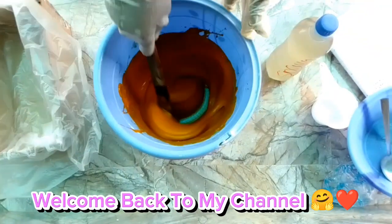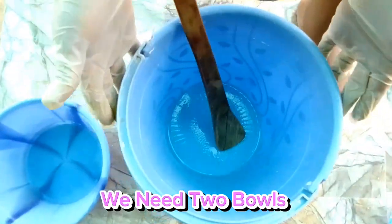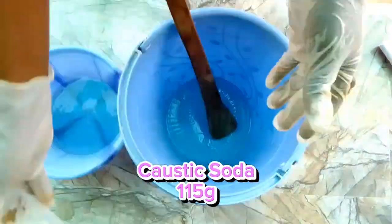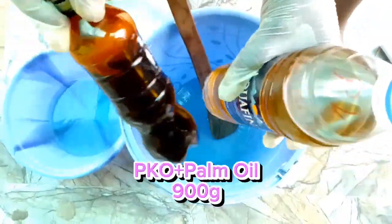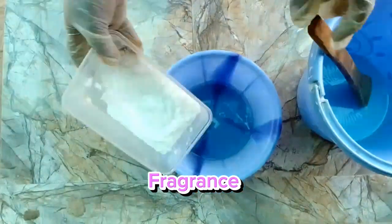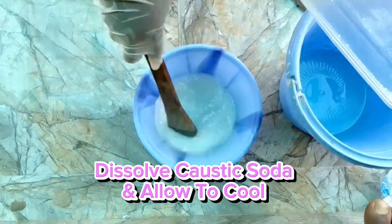Welcome back to my channel. We need two bowls, water 234 grams, caustic soda 115 grams, palm oil 900 grams, and fragrance. Dissolve the caustic soda and allow it to cool.